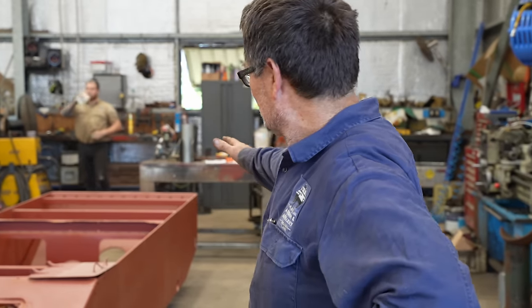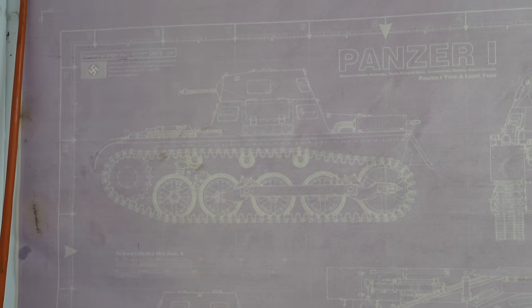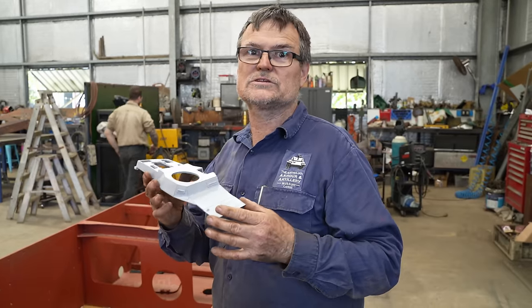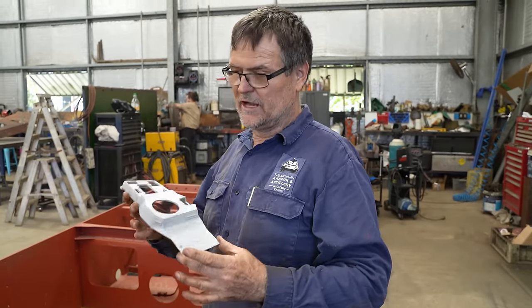As you can see here, we've got the main body and shell and the rear engine deck of a Panzer 1 - that's our next project. When we start building a tank, because here in Australia we don't actually have access to any vehicles like this, we source all the information we can. A good scale model is extremely handy because it gives us an idea on how it all goes together.